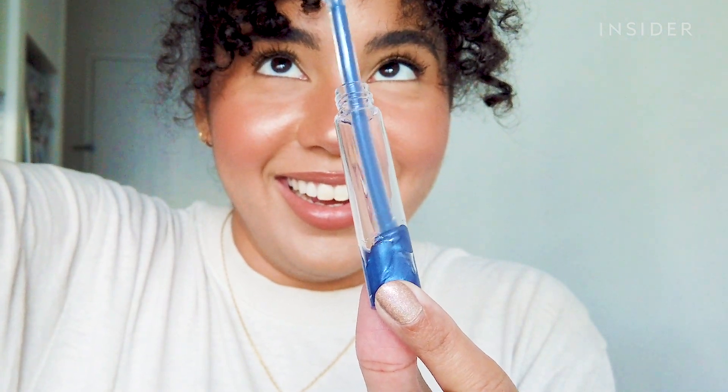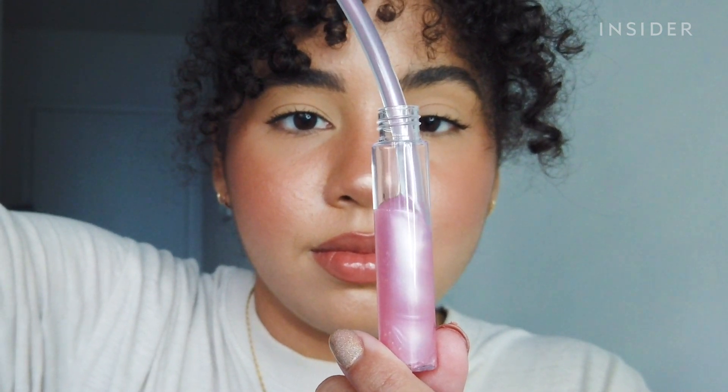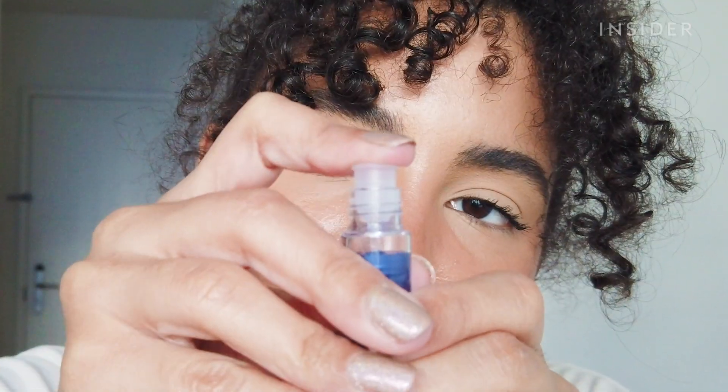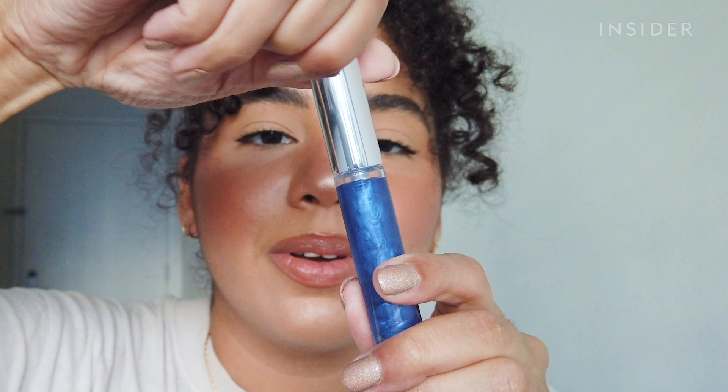I took the syringe, put it all the way down to the bottom of the tube, and started filling it up. Once you get to the top, try to take the syringe out slowly so you don't get any excess gloss on the tube. You have to leave about eight millimeters of space at the top so the gloss actually closes without exploding everywhere, so try not to overfill it.